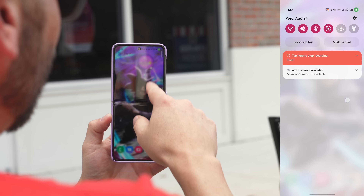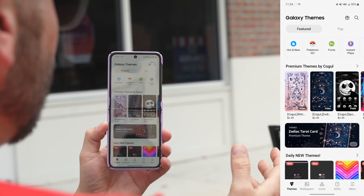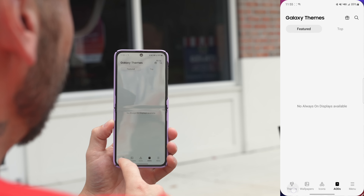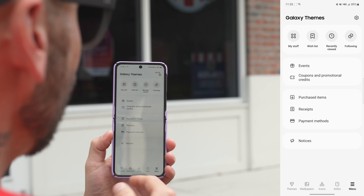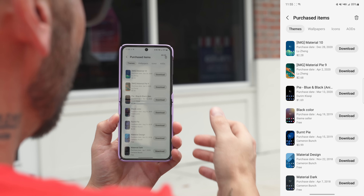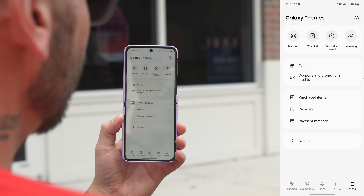Now let's talk about the second thing that I recommend: customize your Z Flip 4 with themes, icon packs, wallpapers, all that good stuff. If you want to customize your Galaxy Z Flip 4, go into your settings, go under themes, and it's going to take you to the Galaxy theme store where you can download different themes, wallpapers, icon packs, and always-on displays. Some things do cost money, but there's a lot of really cool free stuff. You can also go back under the menu and check out your purchased items and apply any previously purchased themes, wallpapers, icon packs, and so on.